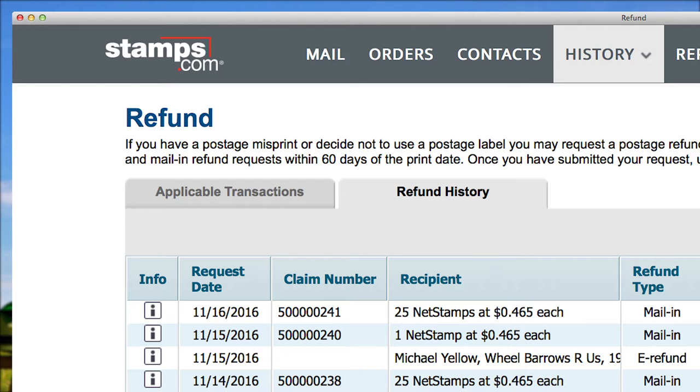To check the status of your refund request, select Refund History. Refund requests are usually completed within 30 days. You will receive a notification email when your refund request has been processed by the USPS.